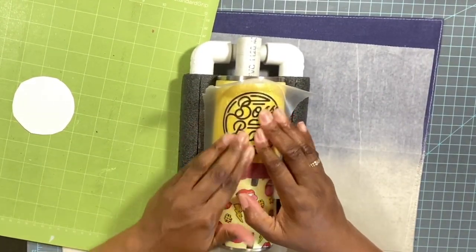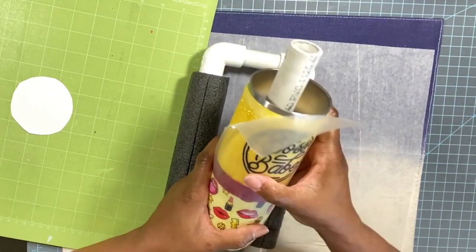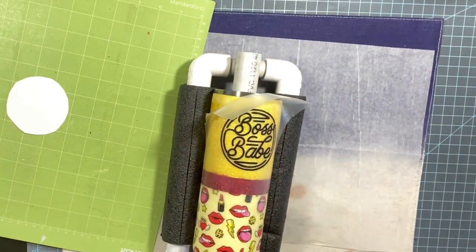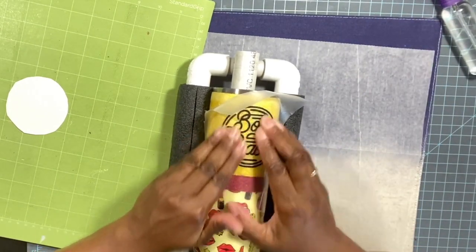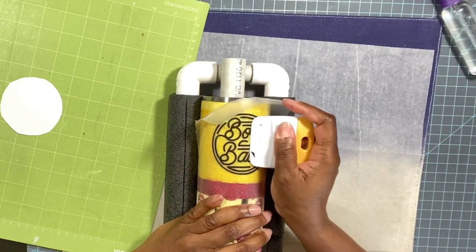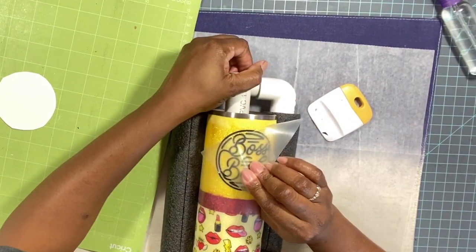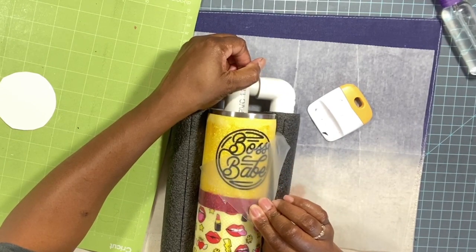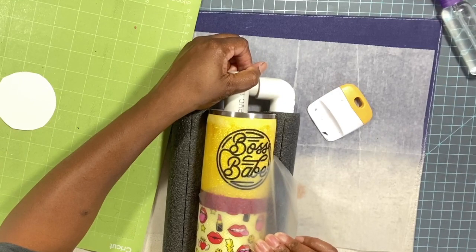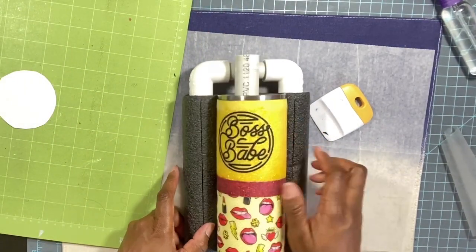I'm pressing the decal down, cleaning my fingers and the cup with some alcohol. Using my scraper to press it down really firmly, then pulling back the transfer paper. I think we may have a winner here — yes, it is on there and it looks so pretty. Next we're going to take the stripes.